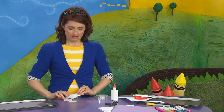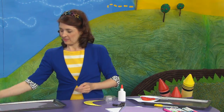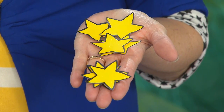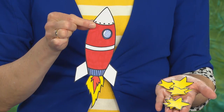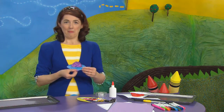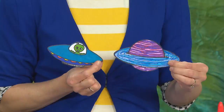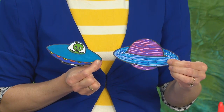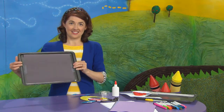Now, of course, you can do more than just the moon. You can do stars, or you could do a rocket ship, or a planet or spaceship. Just put magnets on the back of all of them. Then you get to make your night sky.